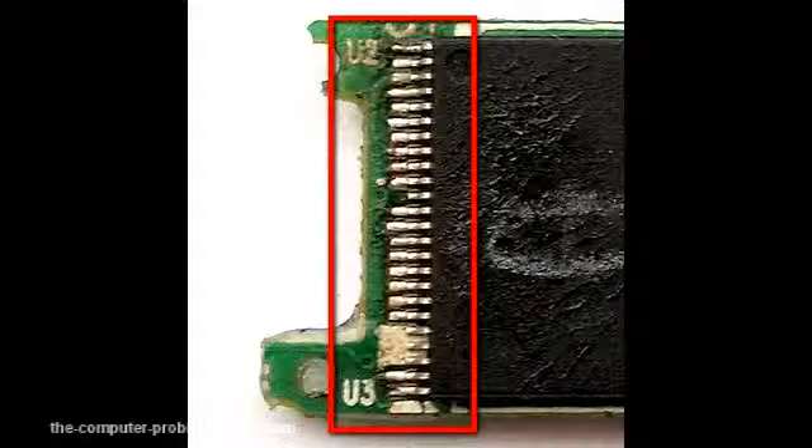They would need a soldering station, a good quality flux, and solder paste. This can also be done using a simple solder instead of solder paste.